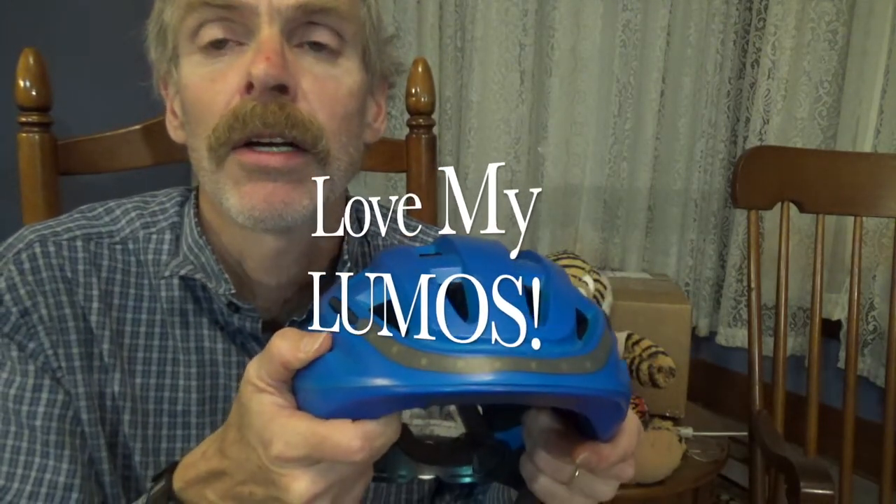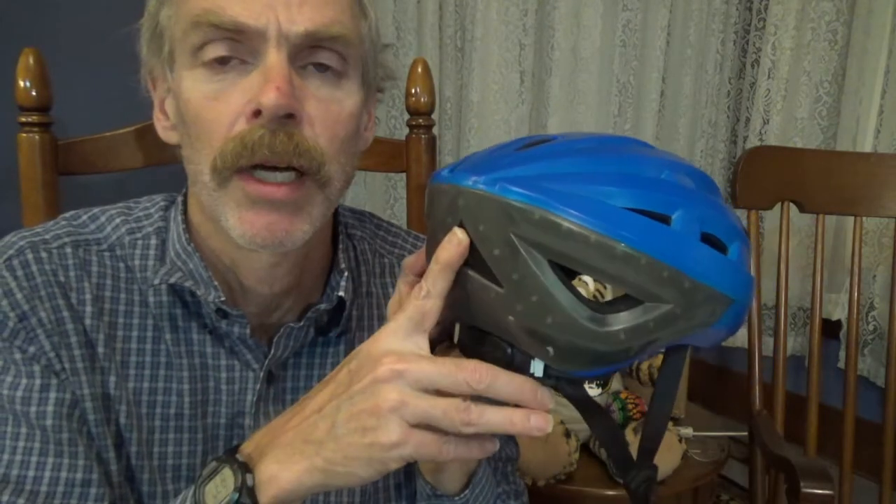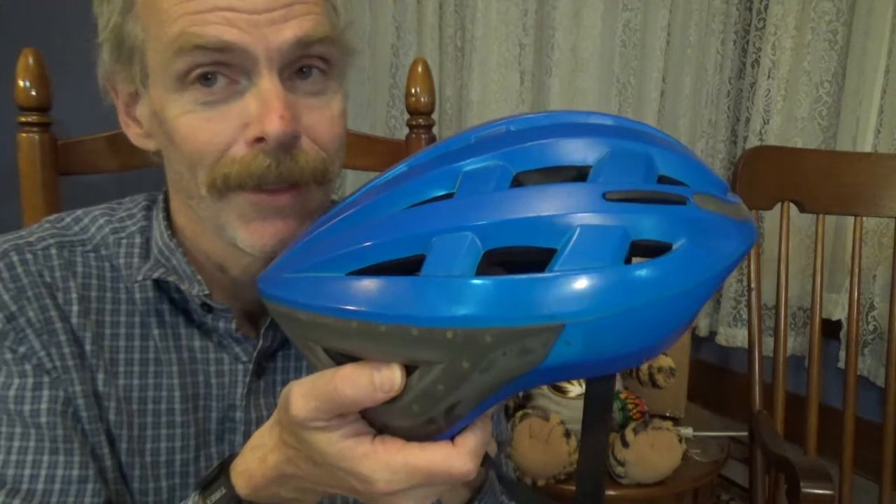I've used it for three years and I love this helmet. Once this helmet really kind of broke — the button broke on me — I went ahead and ordered another one. My next video is going to be the unboxing of what's right here behind me.